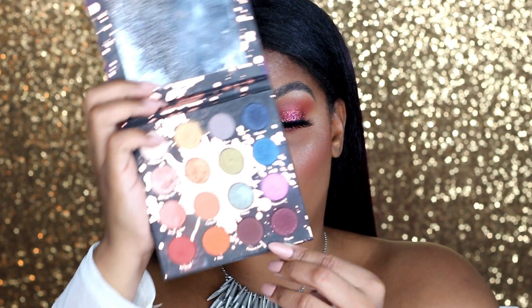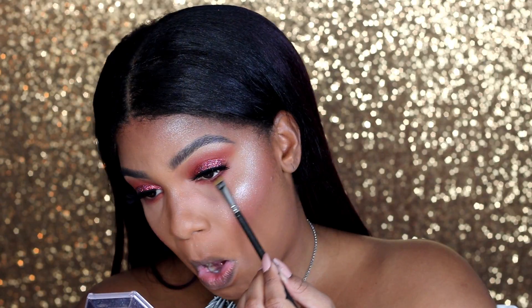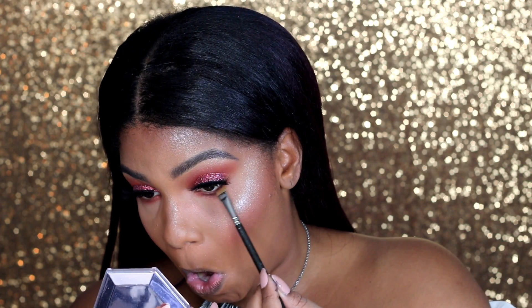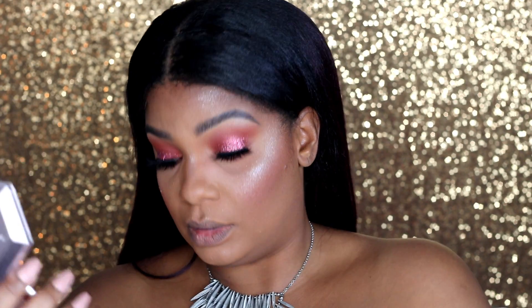I want to intensify the bottom a little bit more. So I'm going to go in with a shade from the Perception palette and I'm going to use a 212 from MAC because this goes really nicely right under the lashes. Now I'm going to grab a little bit of Played Out, which is a dark brown from the same palette.